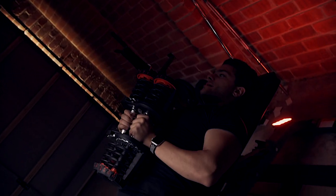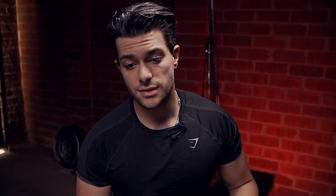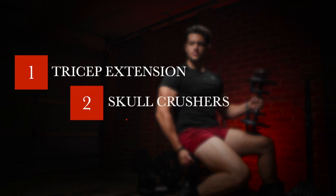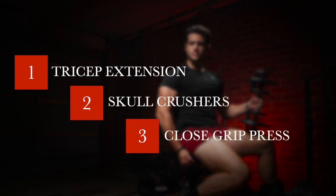Essentially those are the three top tricep workouts at home that you can do with dumbbells. That's it from me guys. I just hope you enjoyed this video and I hope it was informative. Be sure to like, comment, subscribe. Hopefully it's helped you out. Stay safe, take care, see you soon.